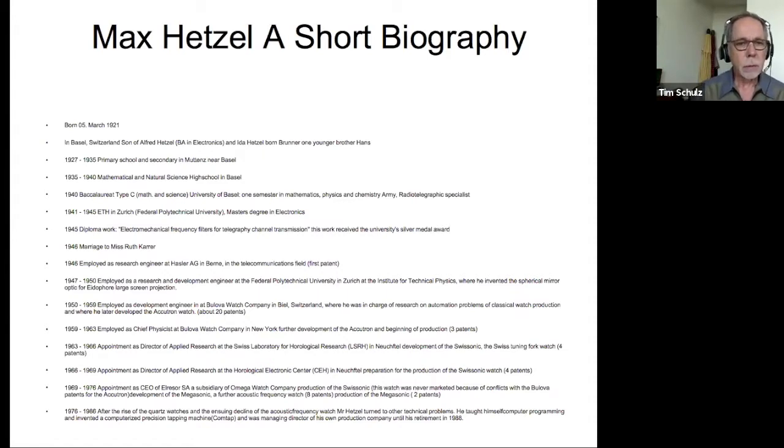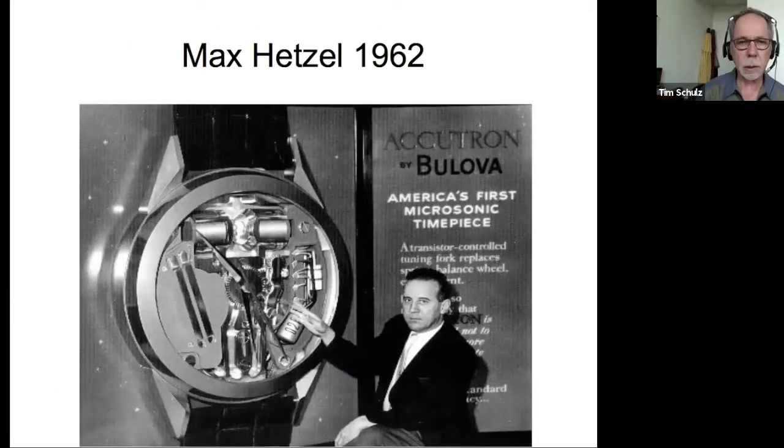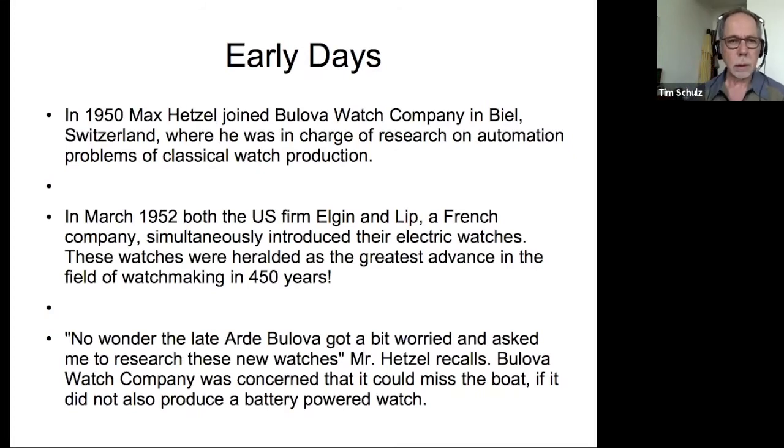He was in charge of applying electromechanical automation to watch manufacturing systems, and worked there until 1959. From 1959 through 1963, he was given the position of chief physicist at Bulova Watch Company in New York. This is related to politics around the development of the 214 movement. After 1963, he came back to Switzerland, worked in a couple of different positions, but eventually ended up at Omega and did tuning fork designs for them. Here's a picture of Max in 1962 with a big picture of the Accutron, perhaps at the Basel World Show.